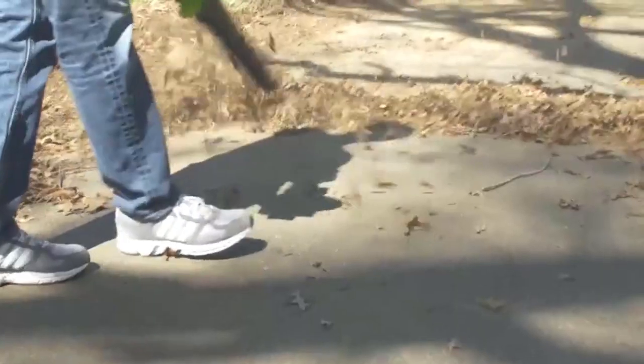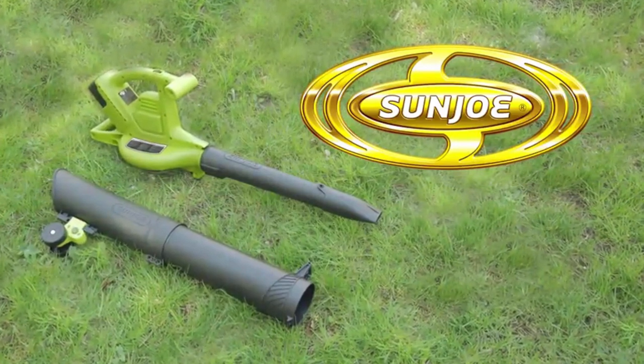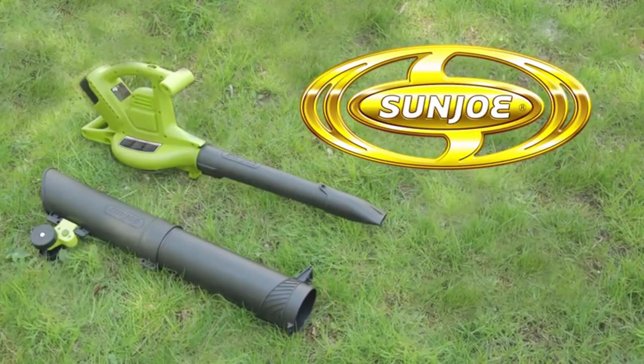So when life gives you leaves, make cleanup a breeze and go with Joe. The ION BV Cordless Blower Vacuum Mulcher from Sun Joe. Get equipped.